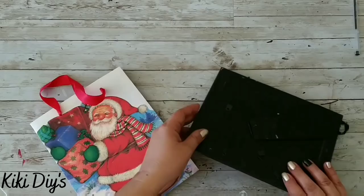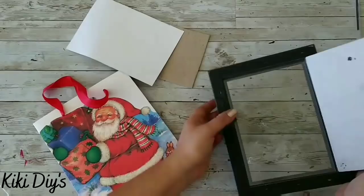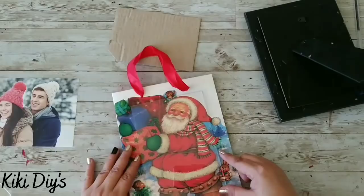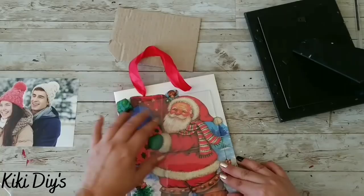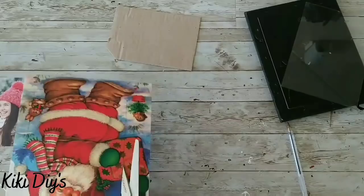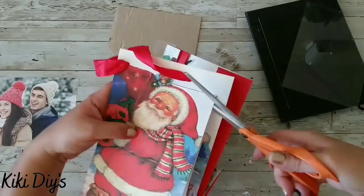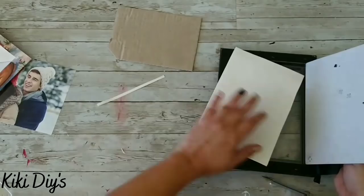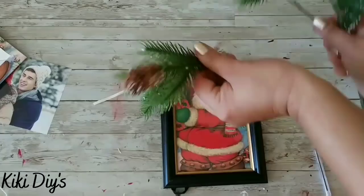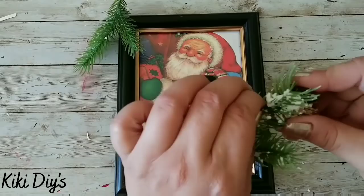To make our frame Santa, we're gonna remove the backing of our frame and remove the cardboard and the image. You can use the image to trace out your cutout, but for video purposes I'm gonna trace my glass so you can see the image and how it's looking. Then I'm gonna grab a pencil and trace my image, grab scissors, and cut it out — this is so easy but turns out so cute.